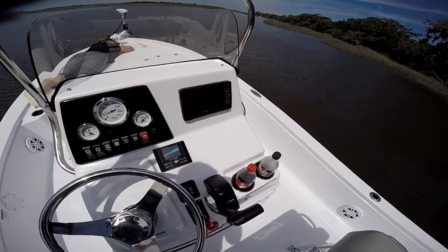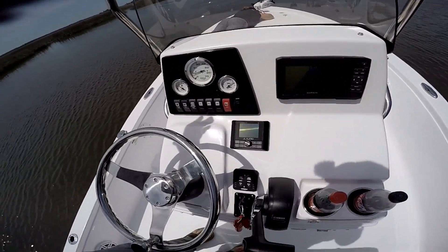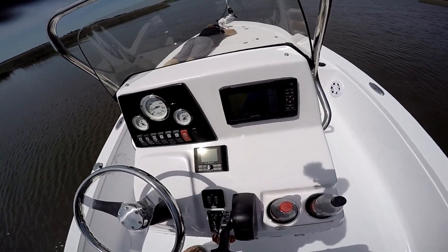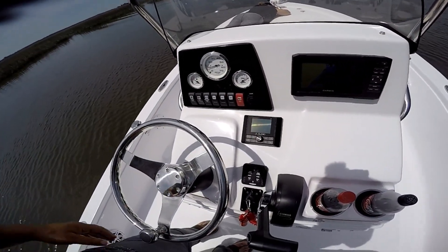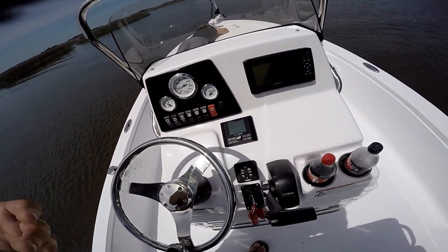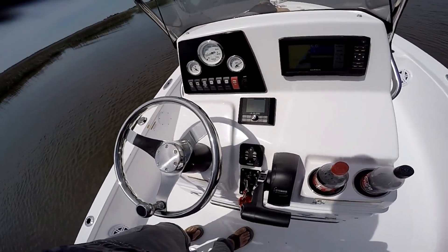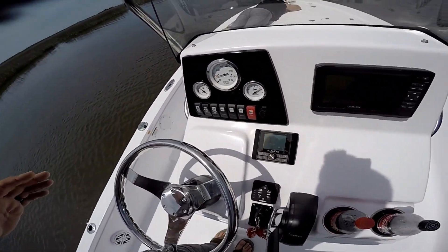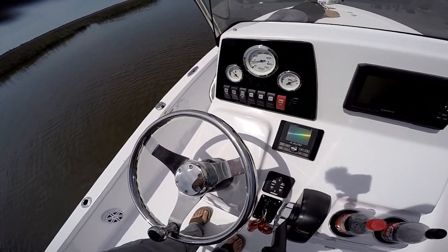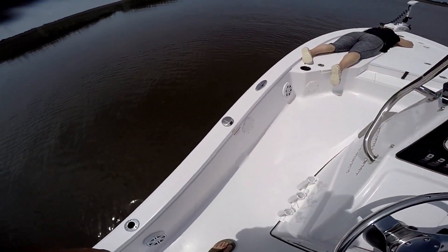I like the switch panel on these trim tabs — when you turn the key off and back on, they automatically retract, which is a nice feature. That said, if you can't budget for trim tabs, I don't think they're absolutely necessary for this boat because honestly I don't use them much. The boat rides really well and is very level. No complaints — until next time, tight lines fellas.